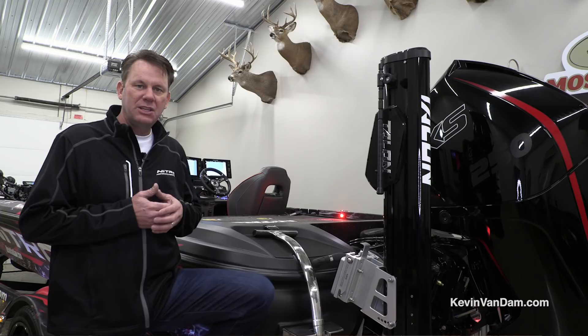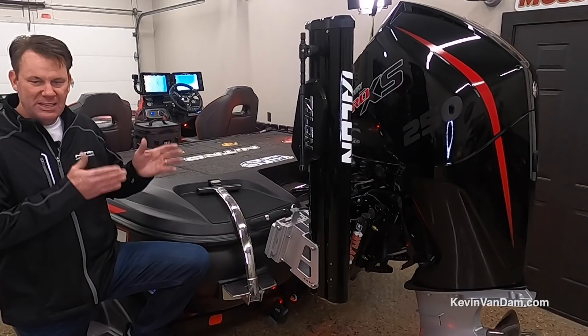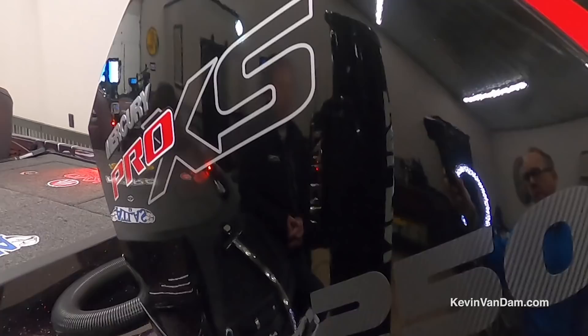I've got them on full-swivel brackets. Part of the whole benefit of having Ultrex, Humminbirds, and Minn Kota Talons is they all think and work together — all part of that One Boat Network. In shallow water there's nothing better than anchoring down with these two Talons to keep the boat precisely on the spot. Whether you're sight fishing or flipping mats, you want to be real quiet and not have the boat move. But if I'm out in open water deeper than that 8-foot zone, I'll use spot lock on my Ultrex.